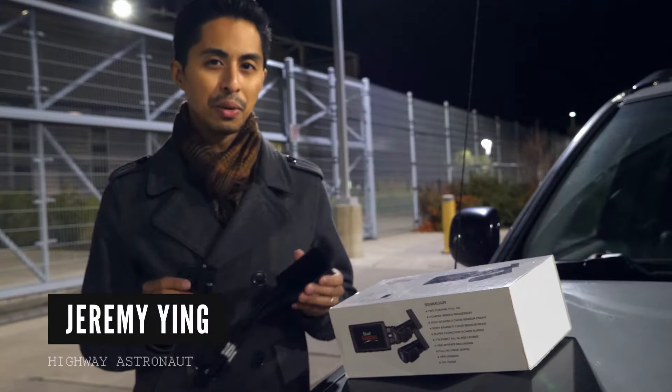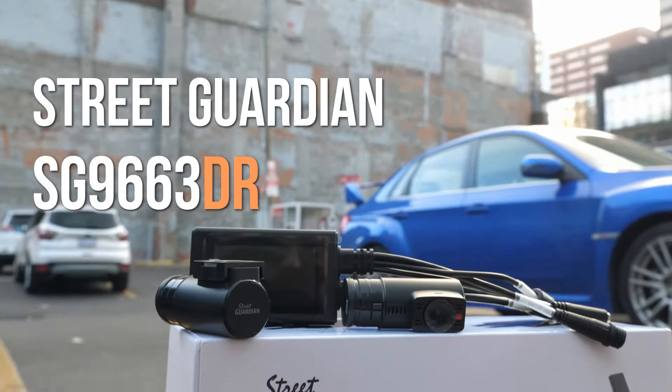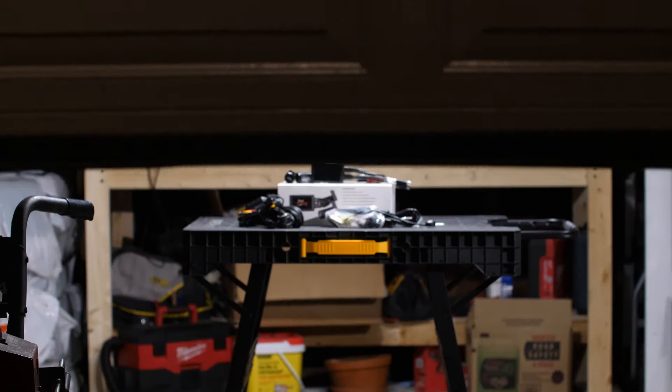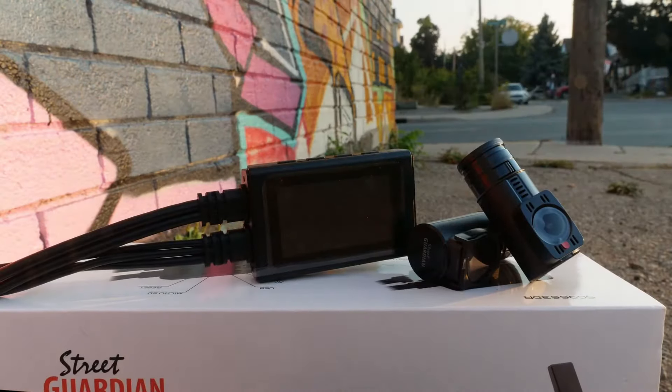Today's dash cam review is about stealth and staying hidden. This is the Street Guardian SG966 3DR — a dash cam that's meant to be hidden and hide in plain sight. It's a small camera, but it has a lot of surprises. It also makes a few trade-offs in order to make this small, concealable form factor possible.